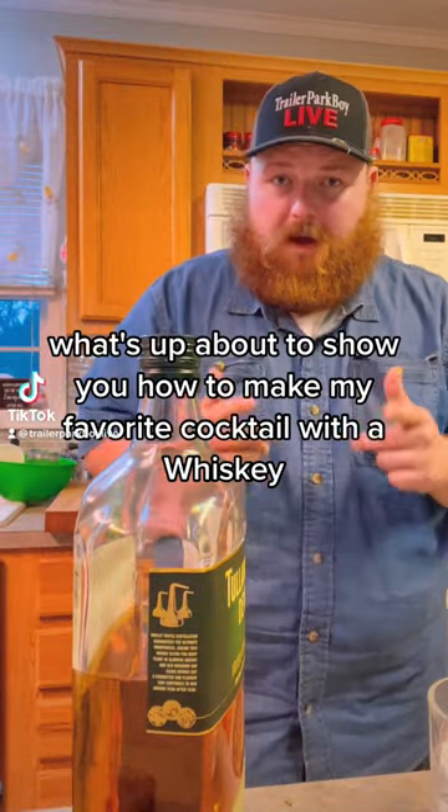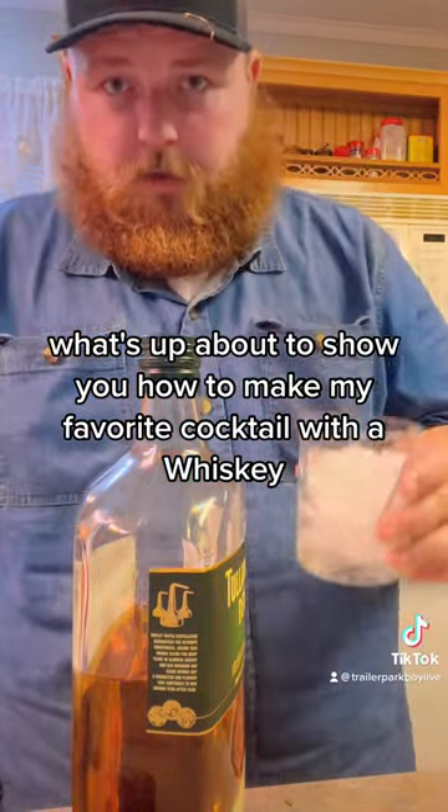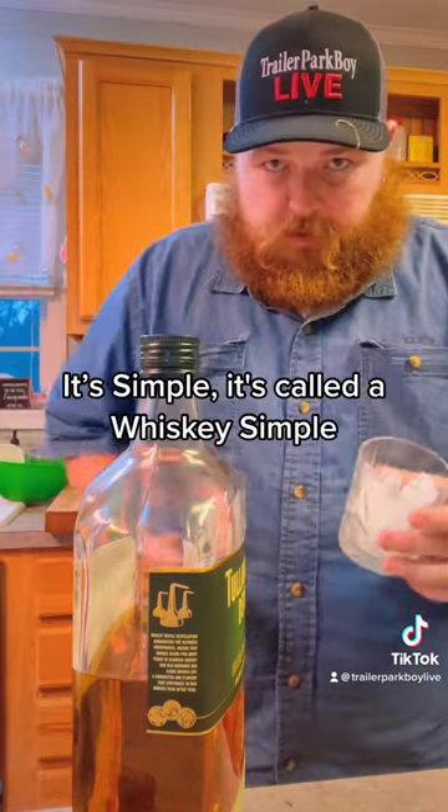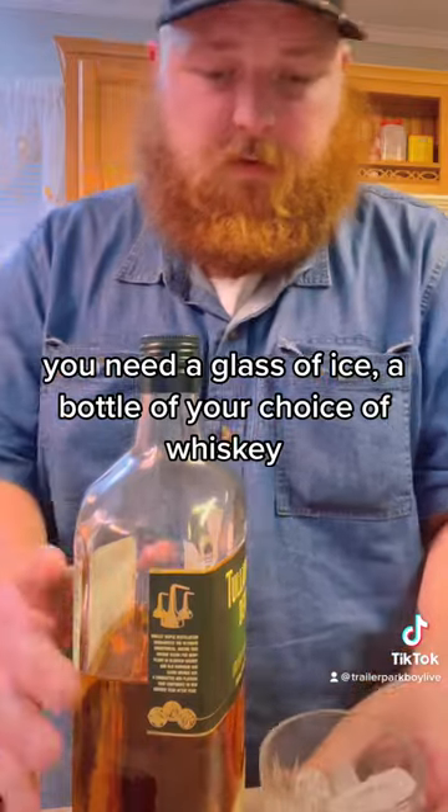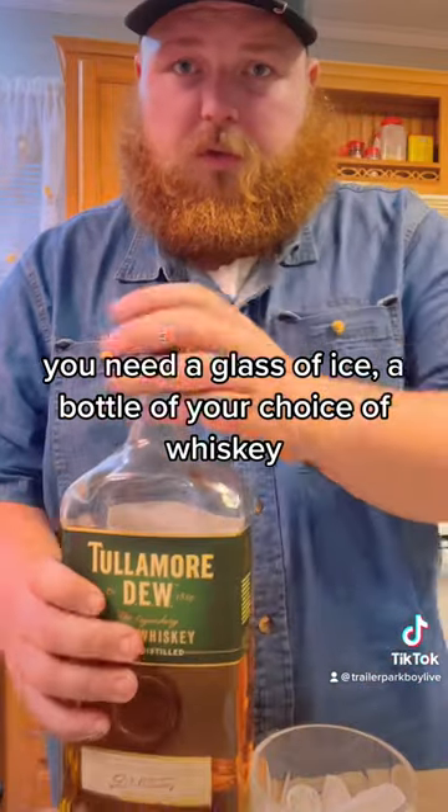About to show you how to make my favorite cocktail with whiskey. It's called a whiskey temple. You need a glass of ice and a bottle of your choice of whiskey.